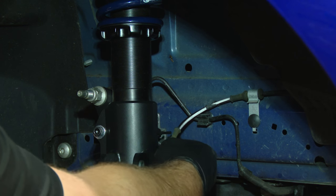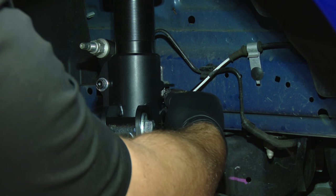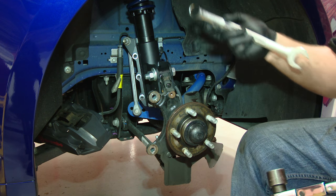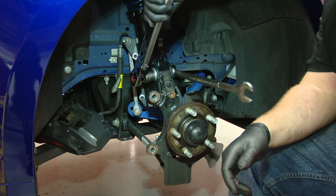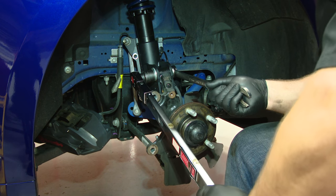Reinstall the ABS sensor wire. Once you have everything assembled, RideTech says to torque the strut bolts to 150 foot-pounds.